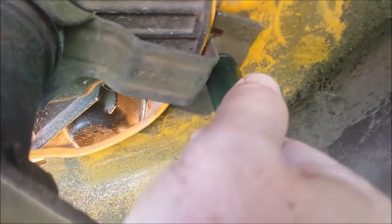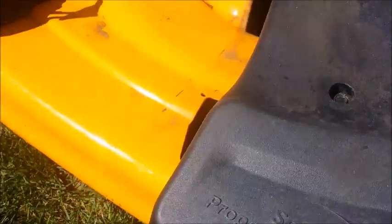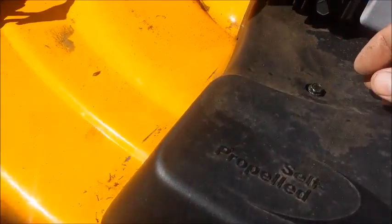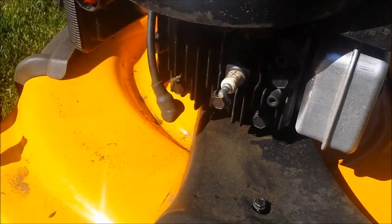This blue thing tightens that there. See that? And then this just goes on here, back on like that. And then you have a screw right there that puts that in. And you're all done after you put the spark plug back in.